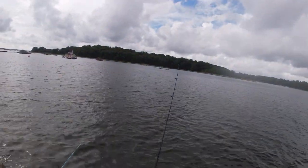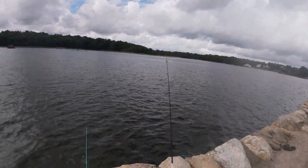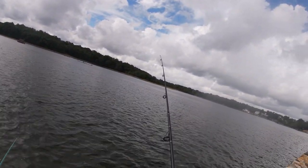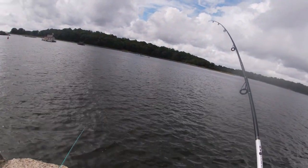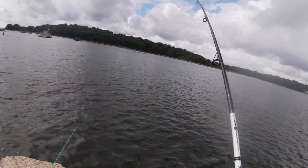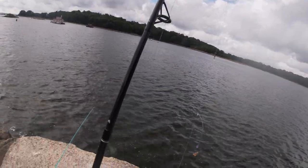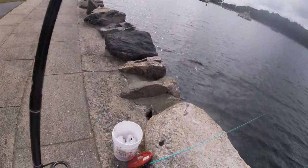I set up my other rod with some gulp. Something's definitely tearing the worms up - they're just not big, whatever it is. Too small to get the hook in its mouth, this is gonna be really annoying. Tore the bait up - this is not good. Bloodworms are too expensive for this.